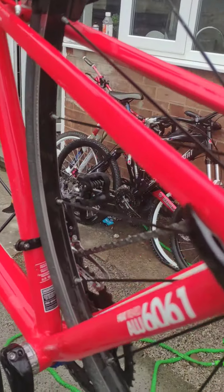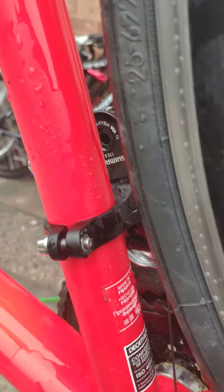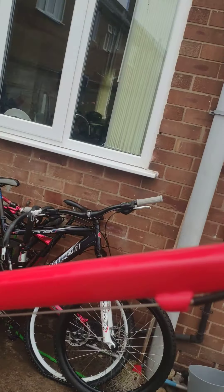Again, the other side — rear stays, absolutely perfect. All I've done is give this a wash; I've not even bothered cleaning it properly. Absolutely pristine bike.